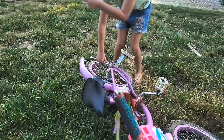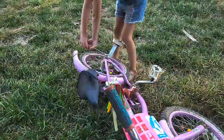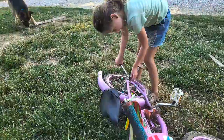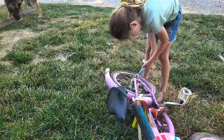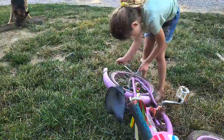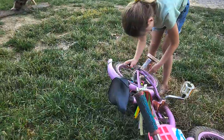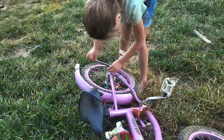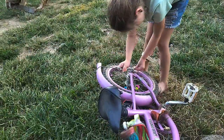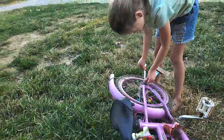Lefty loosey, righty tighty — put that on there all the way and bring it toward me. There you go, girl. Now take it off and put it back on again. She's learned once her training wheels are off this bike and she's learning the ropes by herself. Are you gonna put air in the tires by yourself? Heck no.